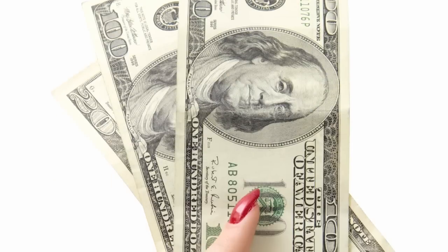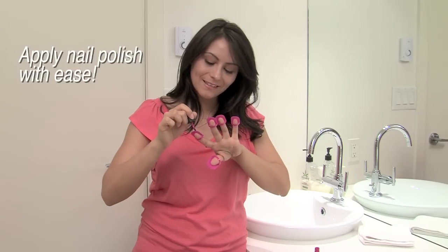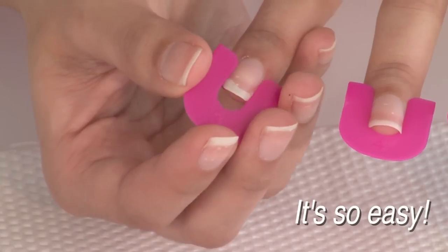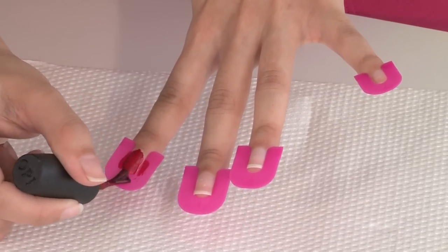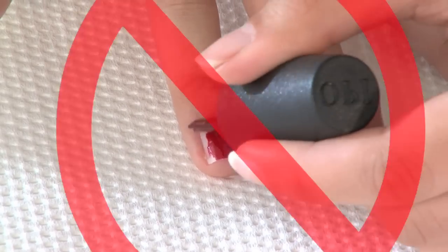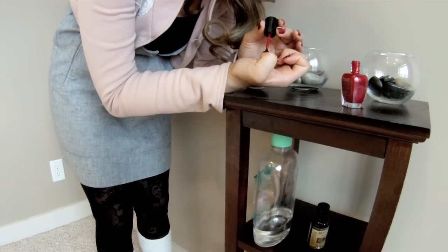Are you tired of spending hundreds of dollars a year on your nails? Now you can apply nail polish with ease using CREA nails. It's so easy — just slide it on and paint. The problem with painting your nails at home is that you get it all over the sides, and it's even more difficult painting with your non-dominant hand.